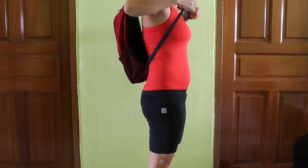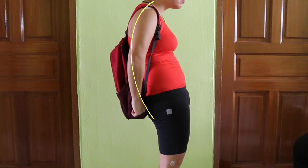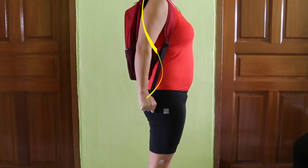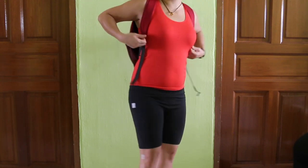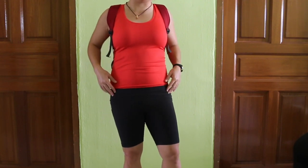You actually want to minimize the distance between the backpack and your back. Because this will weigh you down, and once it weighs you down your posture is going to collapse. So keep it close to you. Fill that space if possible, or if you can get a backpack that has heat support, that will definitely help you a lot.